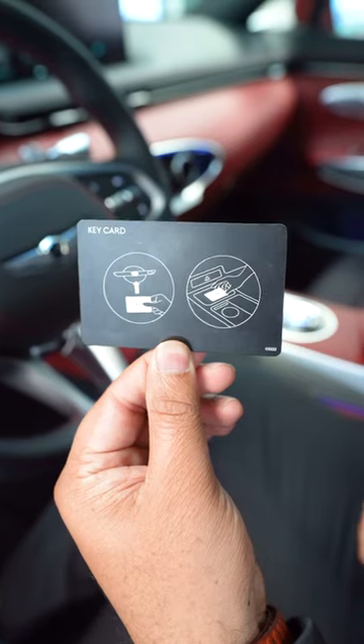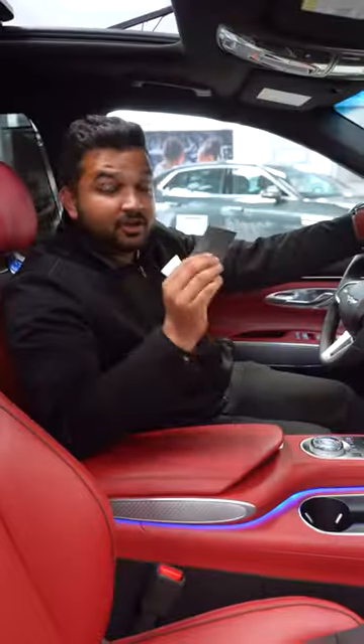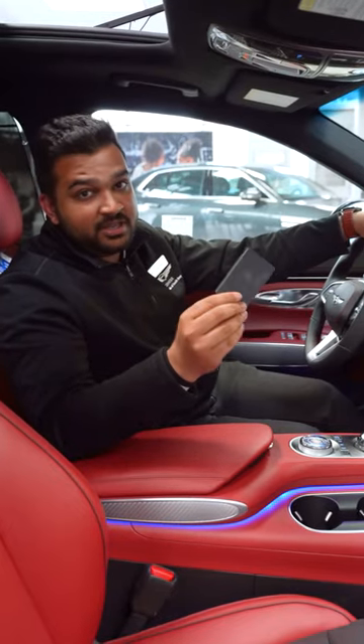The cool thing about this is you don't have to have the Genesis app for the key card to work. As long as you have this with you, you can use it as a regular key.